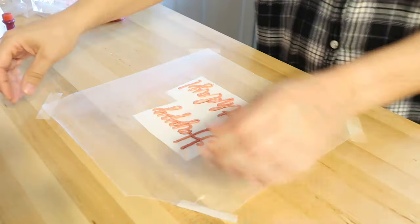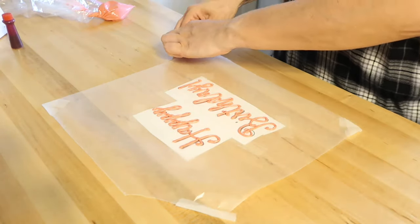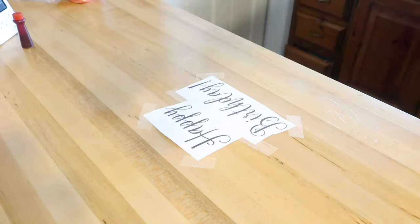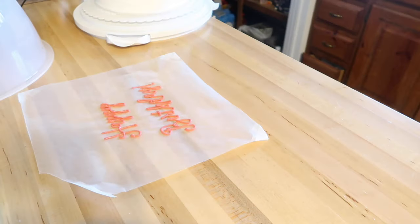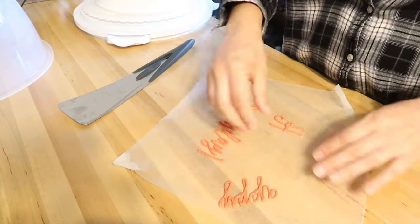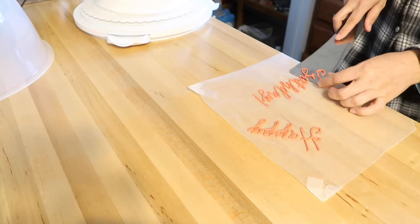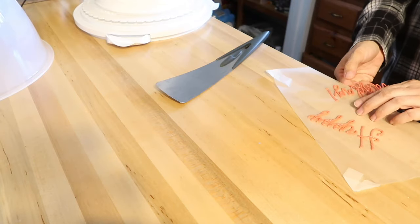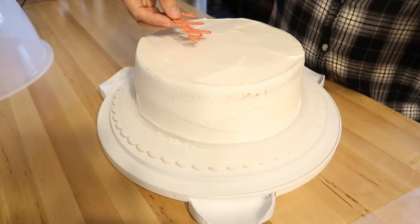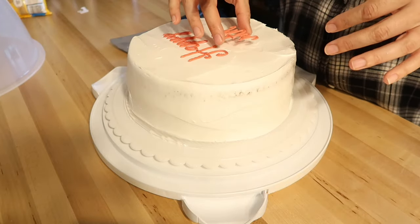Now that I've touched up my happy birthday with the toothpick, I'm going to carefully take the tape off and move this to the sheet pan and put it in the refrigerator to cool. This does not take long at all to set up — you don't even need to refrigerate it; it will set at room temperature as long as it's not super hot in your house. I just use the refrigerator because it's quicker. I can see I didn't connect my H and A very well and it split apart, and I broke my B, but that's okay because I had additional versions.